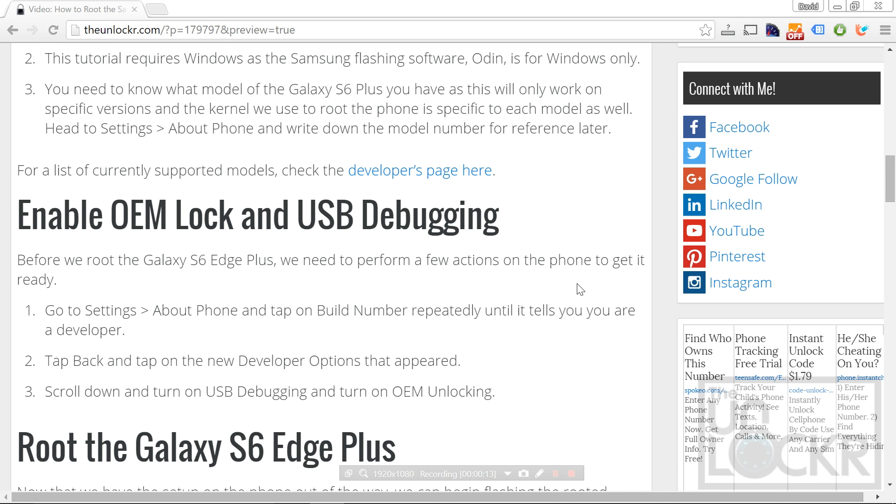For a list of all of the currently supported models, check the developer's page by clicking this link here.